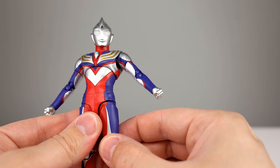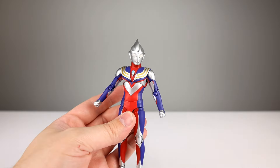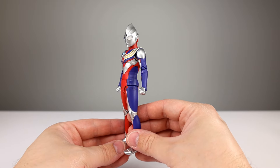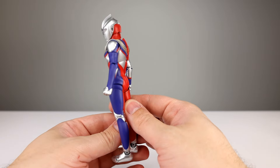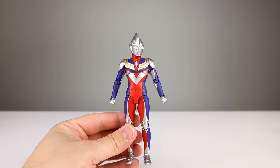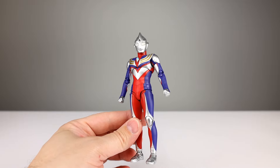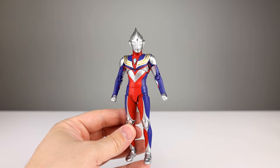Overall, if you have a version where the torso works better, the articulation is pretty solid. It's not the most articulated figure ever, but it does a good job of looking good while articulated. This is one of the best looking Ultraman figures I've looked at, and everything else works well. I'll give articulation a seven out of ten — if I had the better ab crunch, I'd rate it higher, but as it is it's fine, nothing special, but it works well enough.